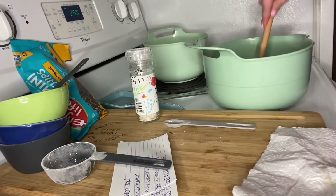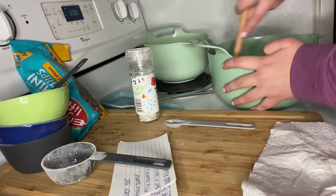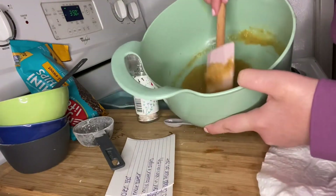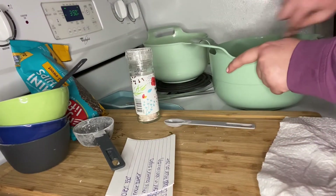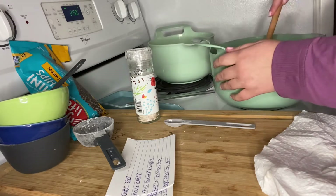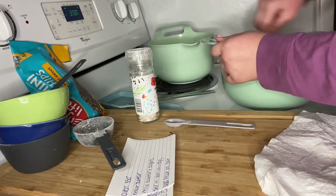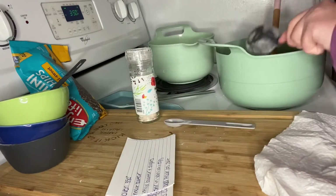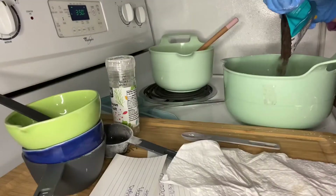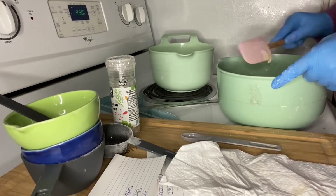It calls for one large egg. That is what it looks like — it's kind of like a dough instead of just sugar and butter. So it's combined, and we're gonna add in our flour, a little bit at a time. Now we're gonna stir in our chocolate chips, and yes, I decided to just go in with my hands and mix the chocolate chips in.